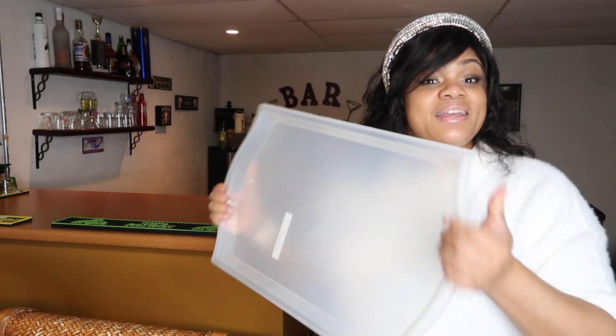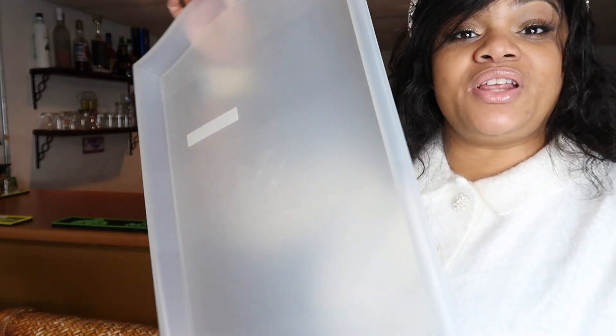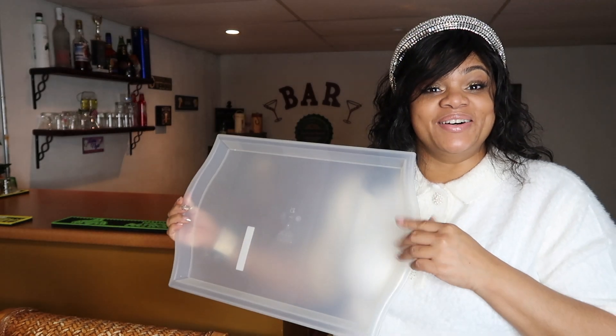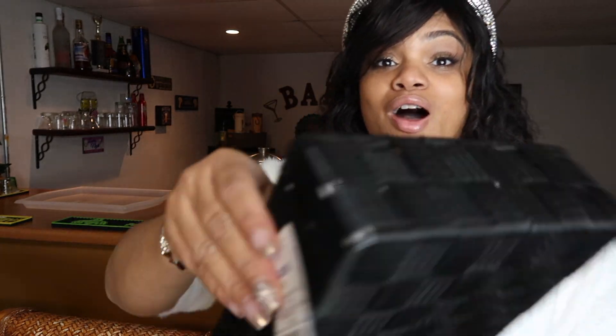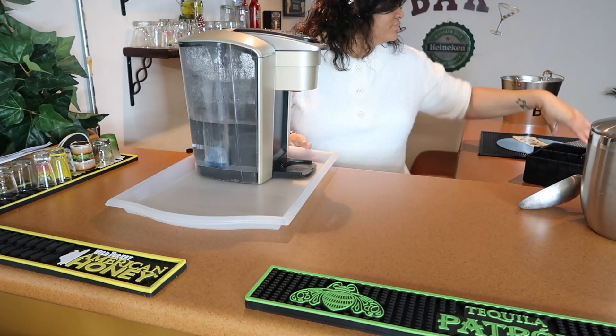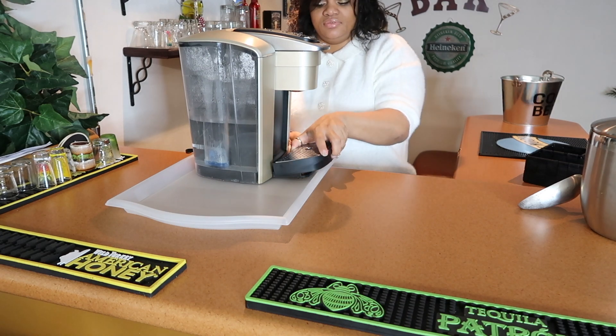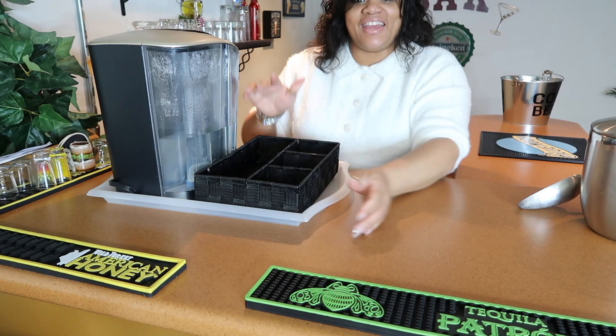I'm going to work around their existing decor. This cutie came from IKEA and it was only like three bucks. The Keurig machine fits perfectly here. This tray is from Ross and it was only $3.99. I would rather it be acrylic or something, but I don't want to spend a whole bunch of money for something that's temporary. It fit perfectly in here — look at that!